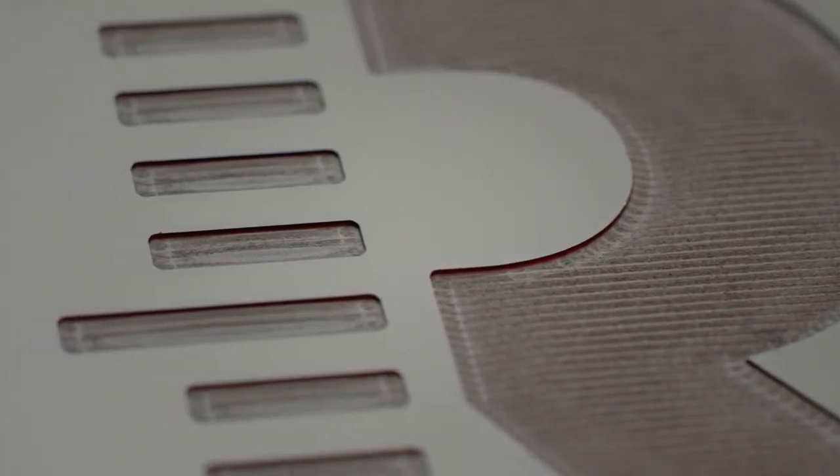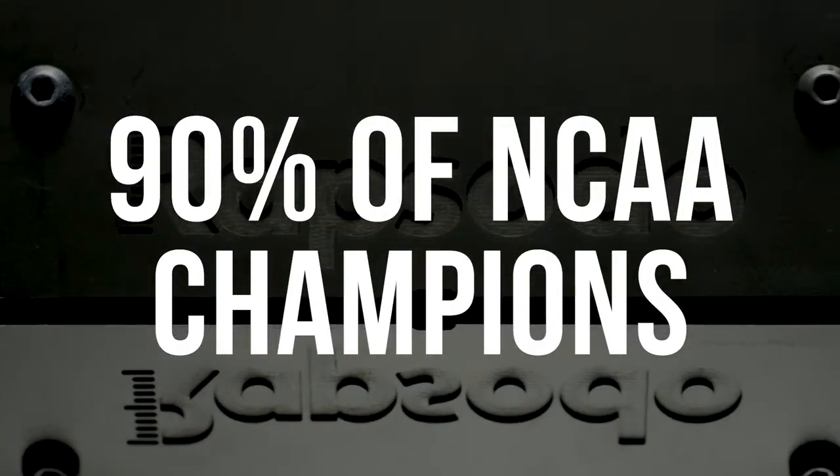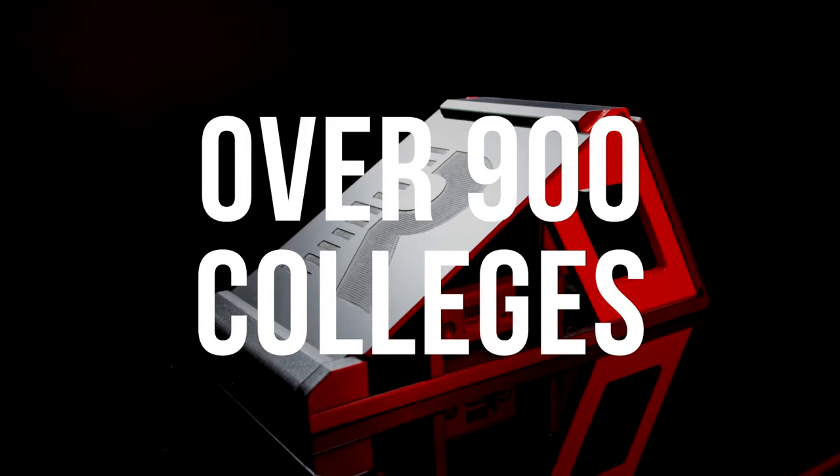Just ask coaches and teams who have already benefited from Rapsodo Analytics, including all 30 MLB teams, 90% of NCAA champions and over 900 colleges.